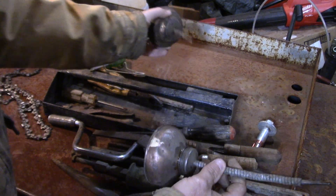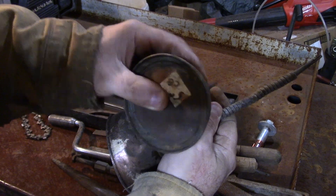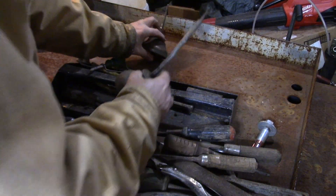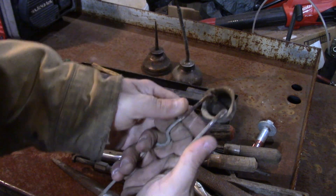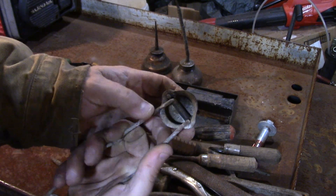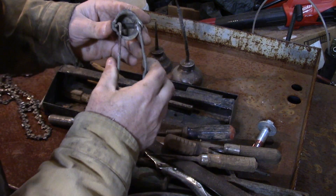A couple of oil cans — these are handy, so I'll get these going. This is a striker for oxy-acetylene. I did see a flint on it, that's why I took it — it just needs to be cleaned up a little bit.